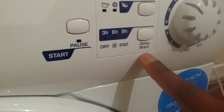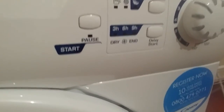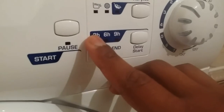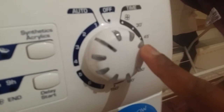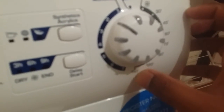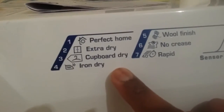The delay start lets you delay the dryer by three, six, or nine hours. For example, if you put clothes in but don't want it to start right away, you can press the three-hour delay and it will turn on after three hours. The timer settings include 30, 45, 60, 75, 90, 120, and 150 minutes. The auto mode has modes one through seven — perfect dry, extra dry, cover dry, and so on.